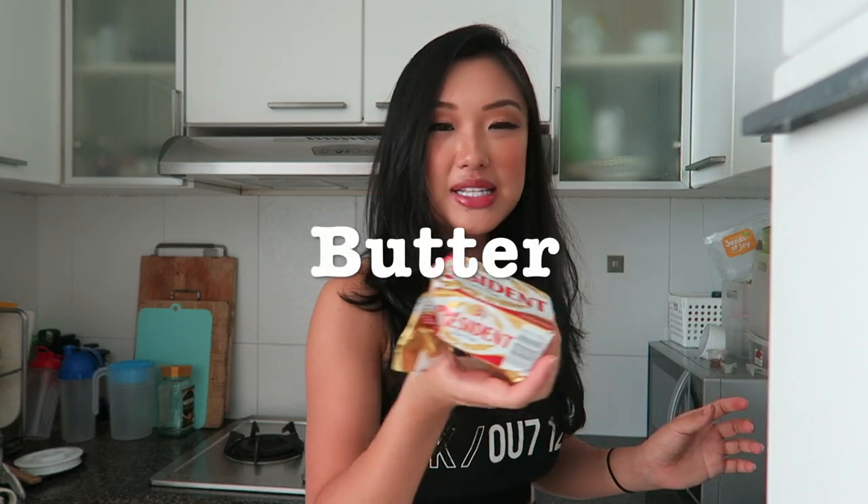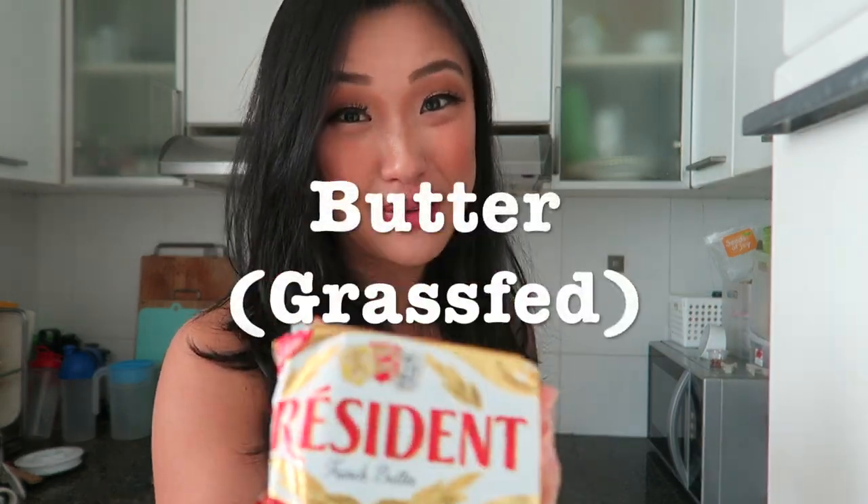And then we have butter. I chose President French butter because apparently the cows in France only eat grass, so it's important that you get a grass-fed butter — and it has to be yellow in color.